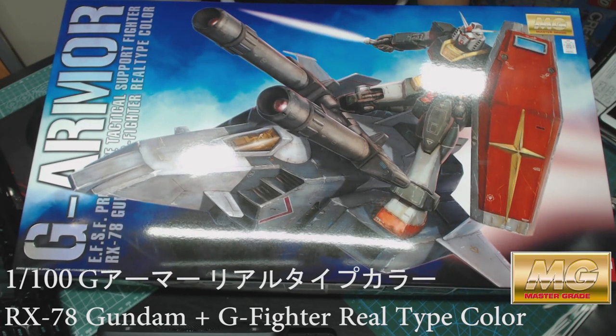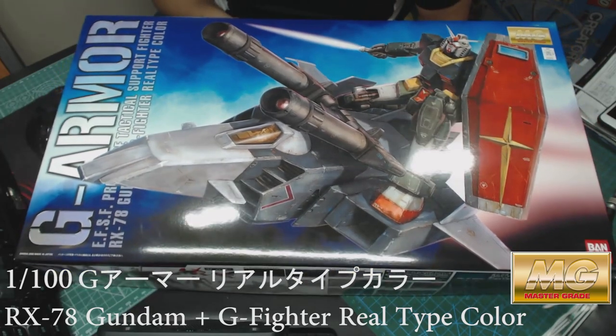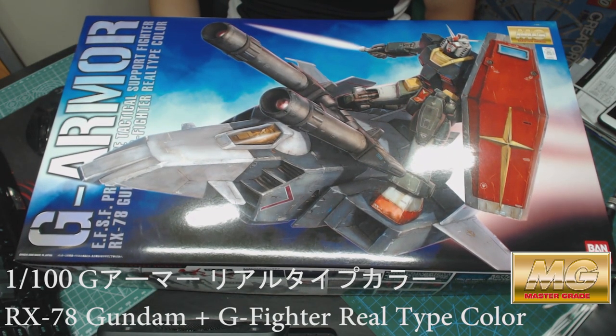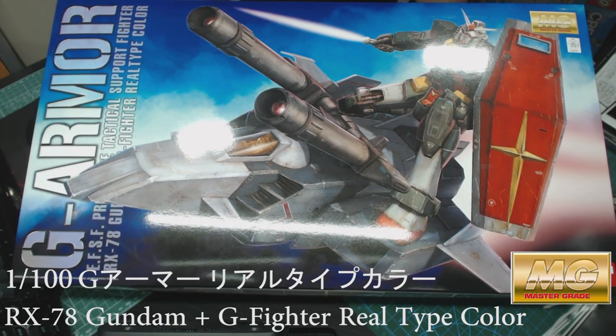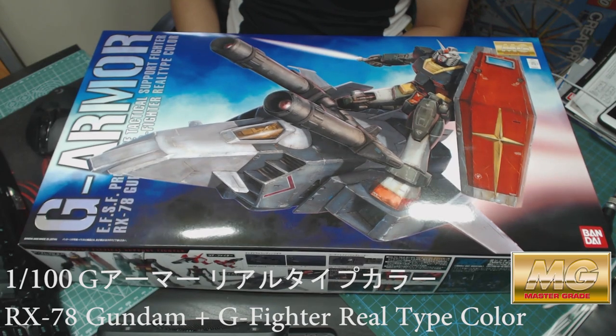Hi guys, welcome to my channel. In this video I'm gonna reveal the G Armor plus the original Gundam, the RX-78, in the original real type color. I finally found this in a local shop — they haven't restocked this model for over a year. Bandai happened to make it again and some local shops could finally restock them, so I got there and bought it. I was one of the lucky people who could buy this G Armor because there's hardly any place that has it in stock.